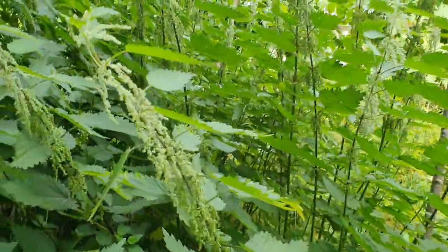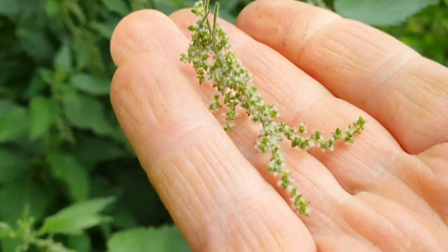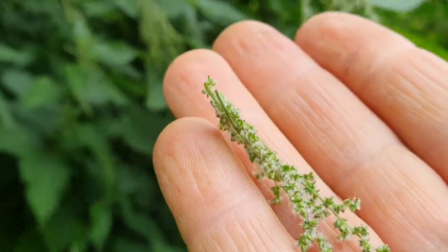Hallo und herzlich willkommen auf dem Thermakultur-Kanal. Die Ernte ist voll im Gange im Garten. Zum Beispiel die Brennnessel – die habe ich mittlerweile sehr gut bevorratet.